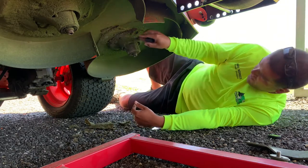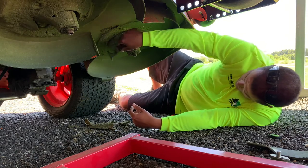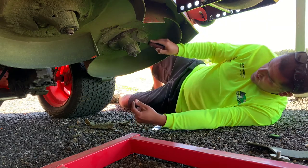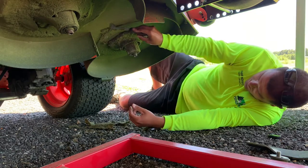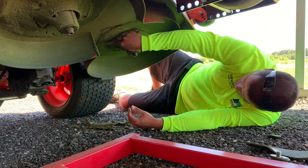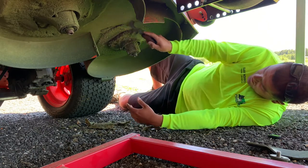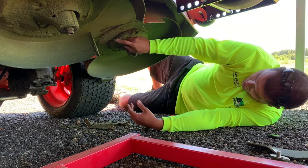Luckily it's not super windy out today so you're not going to get a lot of grass blowback in your face. The last video I made about scraping the lawnmower deck I had a lot of blowback of grass in my face, and that really sucks. So you can kind of see this Marshalltown does a decent job — it's just a putty knife, it's not made to do this, but it definitely does work. I've been using it for a couple years now.